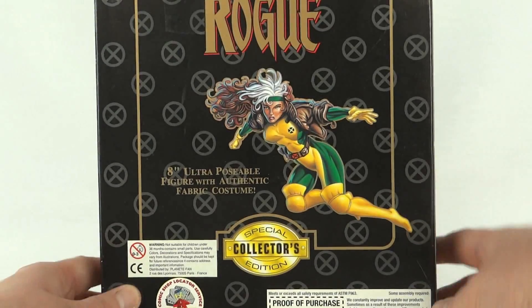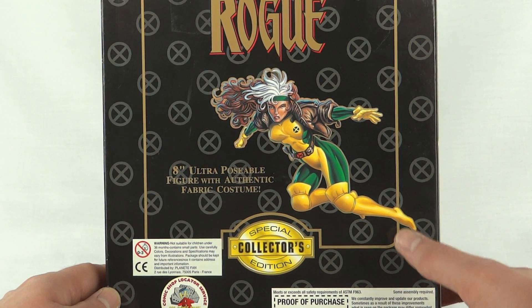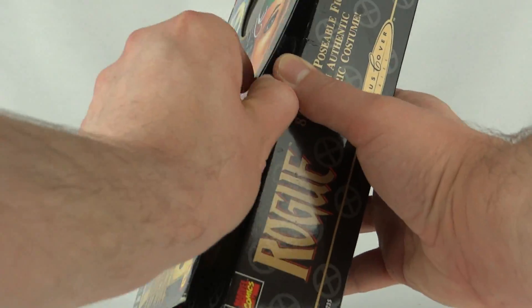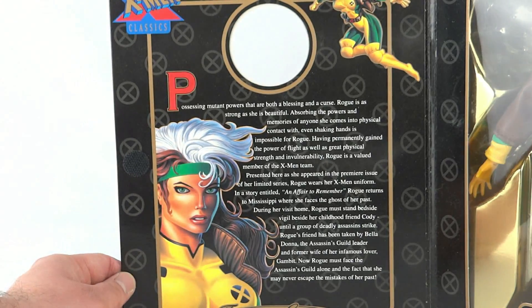Round the back — this one's from 1999, so it's post the Toy Biz era. We've got a little picture of Rogue there, and as ever with the Famous Covers we've got the figure shown inside and a little write-up.